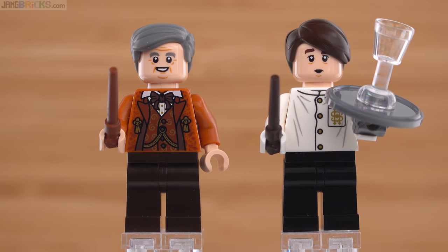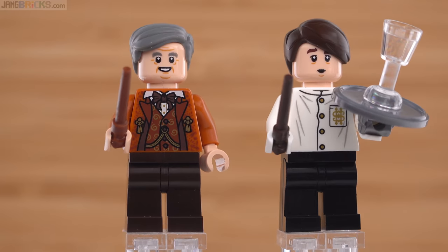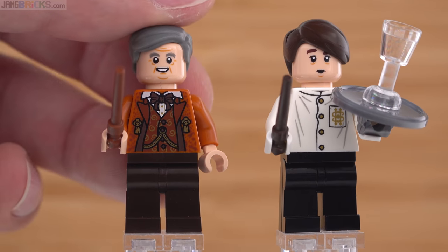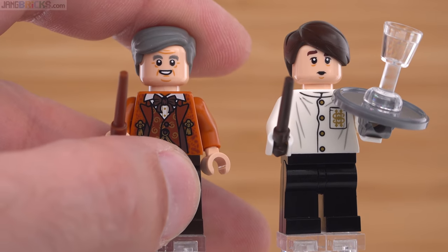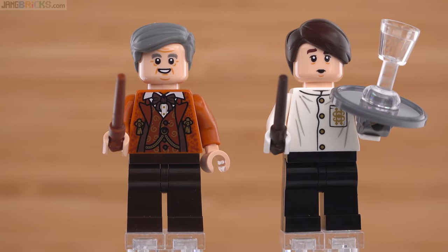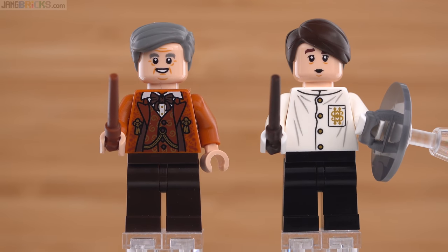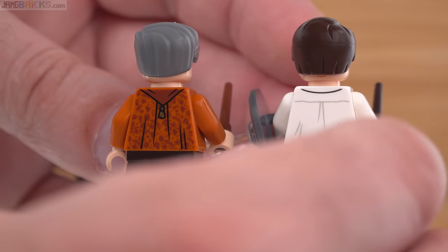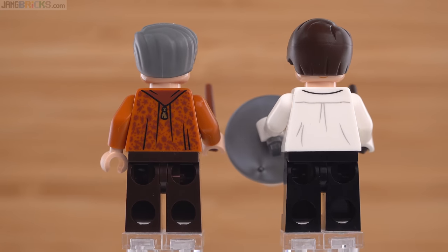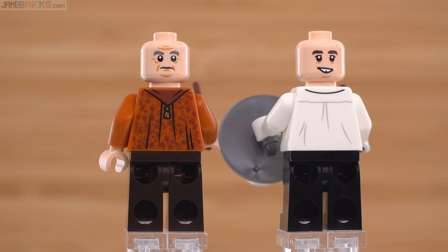Finally, here are Professor Slughorn on the left and Neville Longbottom on the right in his waiter slash server outfit for the slug party. Both of these look pretty good, especially with the prints for the torsos. The Professor looks pretty fancy — appropriately so. Look at the metallic print in there, that's pretty cool. The face looks pretty appropriate for him. Neville is not bad but it's not perfect. Looking at the print on the torso — it's nice to see different hairpieces than we usually see from LEGO. The prints on the backs of the torsos look fine, the alternate faces are good and different enough.